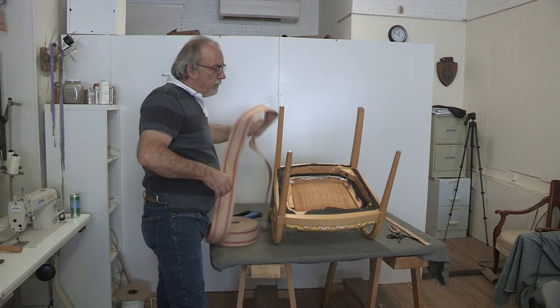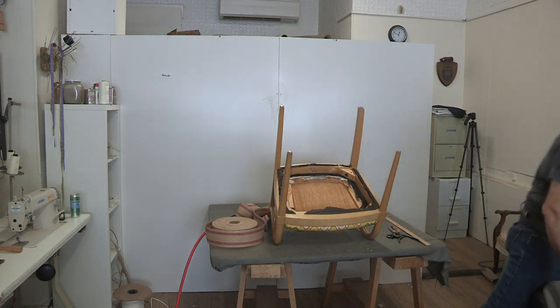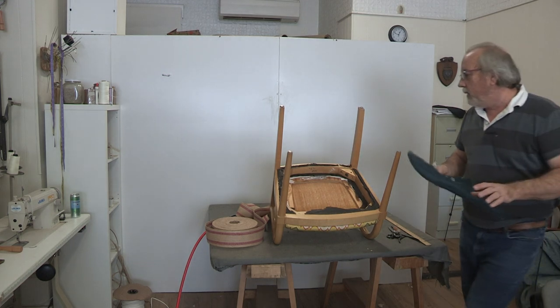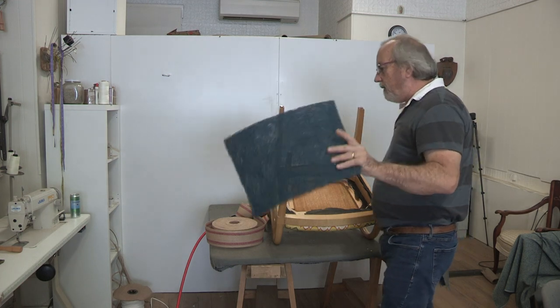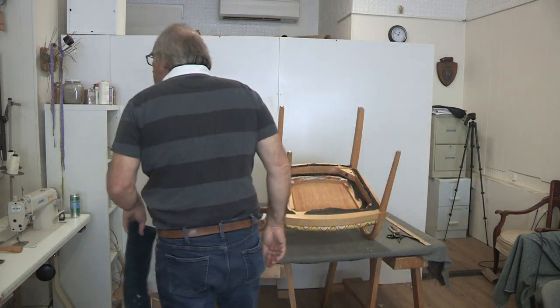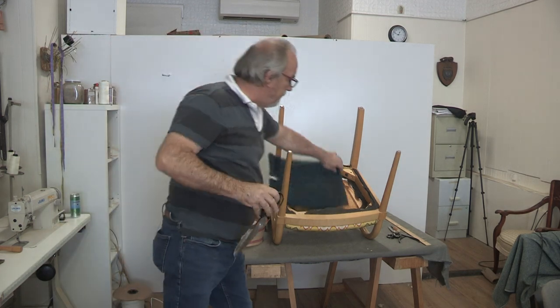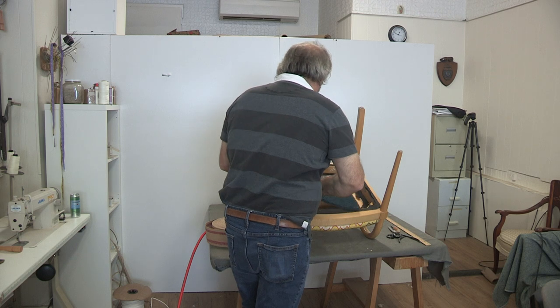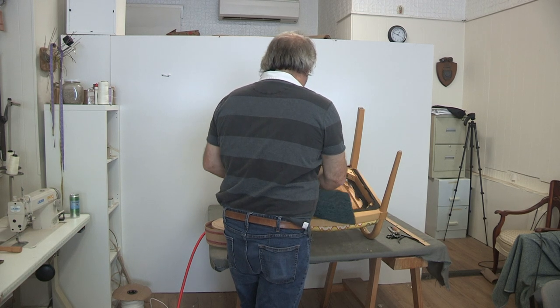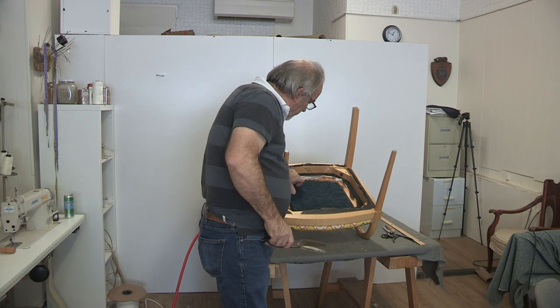What I'm going to try to do is put a little piece of filling in between, because the frame of the chair is probably about a half inch, which is about what this rubberized horsehair is. So what I'm going to do is cut this rubberized horsehair to fit over the opening and lay that in there nicely.